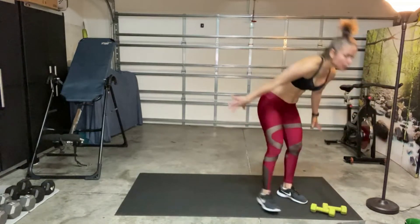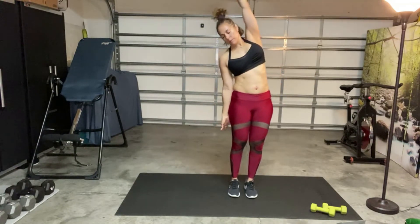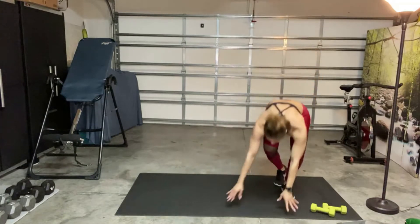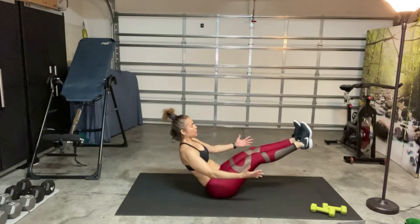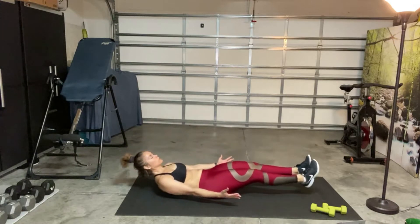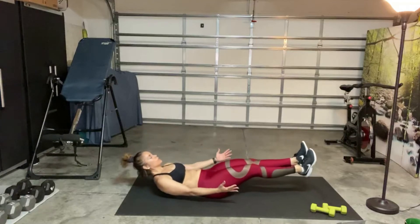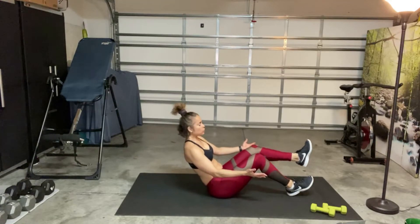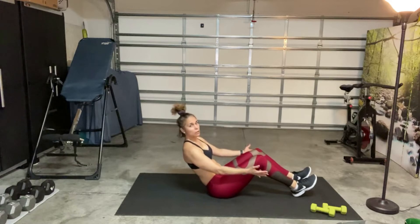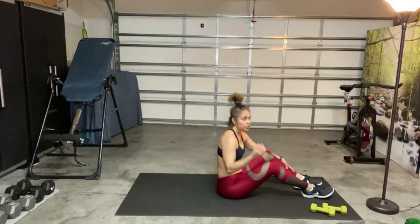Next one — we have high boat, low boat. Go ahead and stretch if you need to. So the legs are up in high boat, then low boat — hold for about one, two, three. If this is hard all together, you can just stay in a high boat and place one leg down. Still too much? Place both legs down and hang out until the timer's over. At least try a high and a low — if it's too much, then back off.